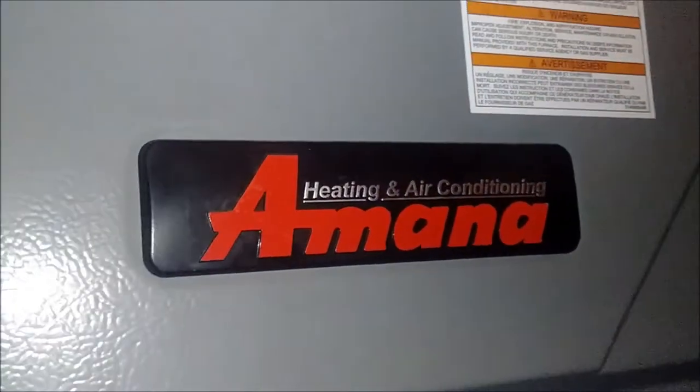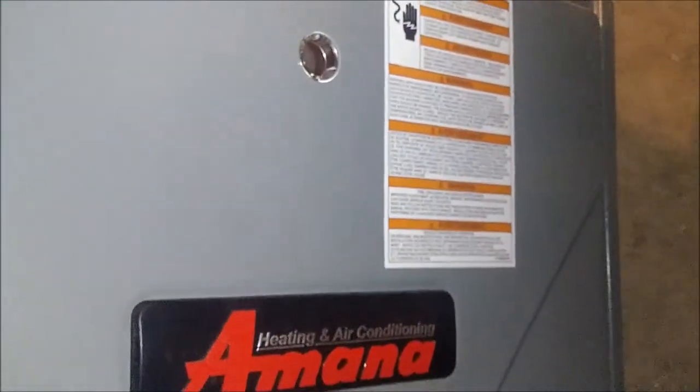This furnace is an Amana, probably a 2017 or 2018 model — it's a big furnace with a big condenser in it. There's a panel on the back near all the labels where all the tubes come in from the outside AC unit into the house.